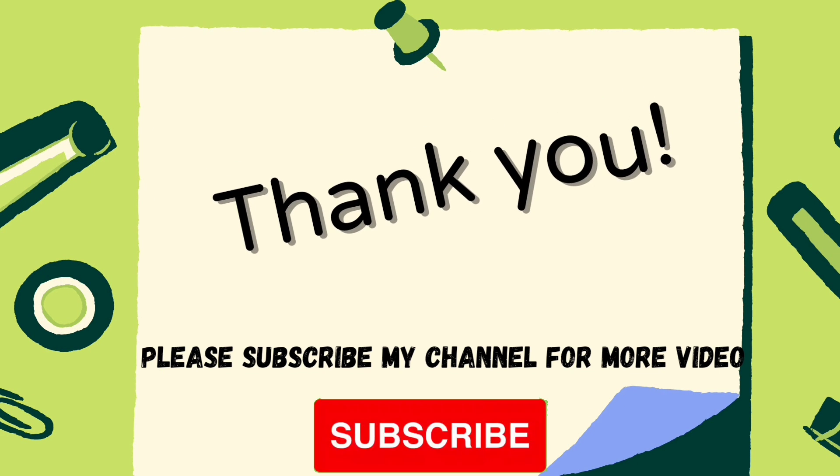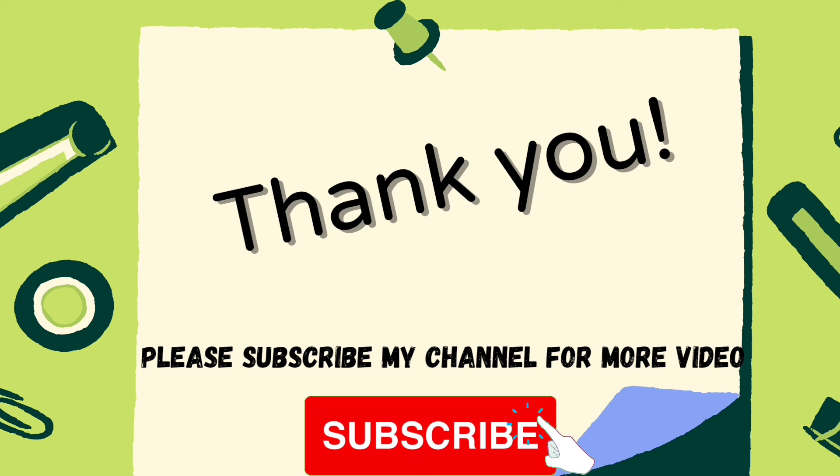Thank you. Please subscribe to my channel for more videos. Bye!